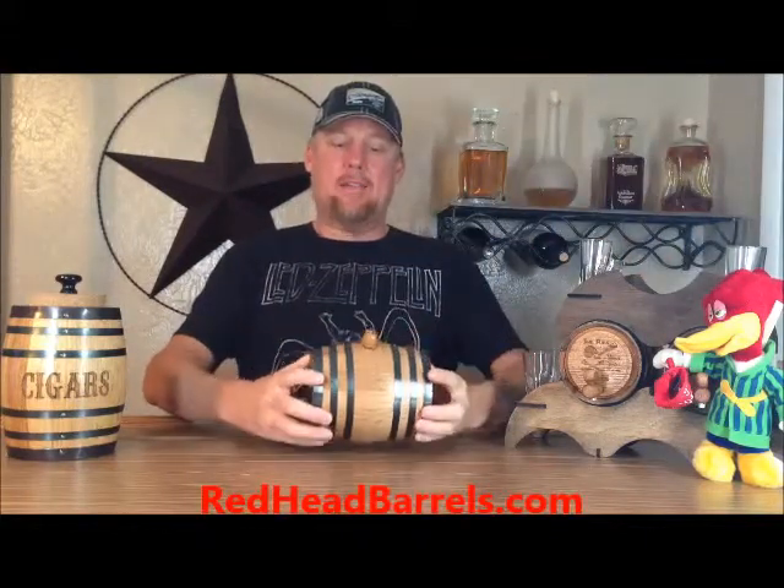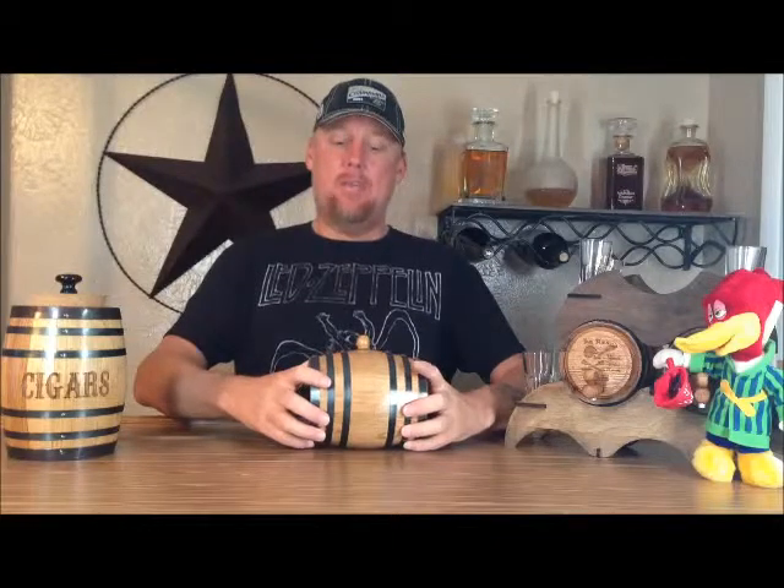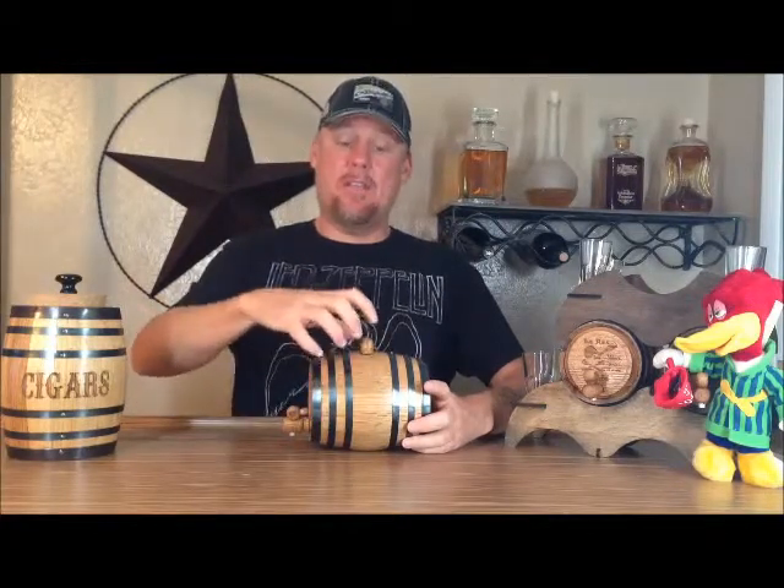Once your oak barrel has already had liquor in it or it's already been cured — it's already had water or liquor soaked into the wood — you'll want to keep water or liquor in your barrel at all times. The reason is because the liquid has soaked into the wood and caused the wood to swell and create pressure against the bands. Once the water or liquor evaporates out of the wood, it will contract. And the next time you put liquid in it, it could leak and it may not be able to be stopped.